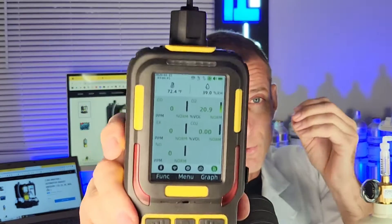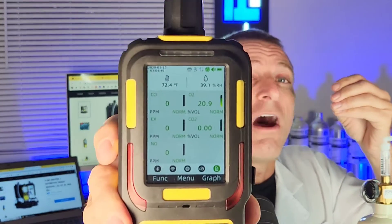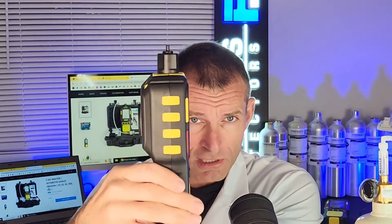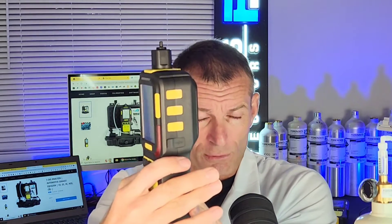It draws the air into the analyzer and presents you with the concentration values on a high-definition color screen. Look at the side — recharge with the USB at the back. We have a magnet so you can pop it on the car or on your equipment and it sits there taking the sample. And on the other side, check it out on the top — we have the barb where it draws the air.